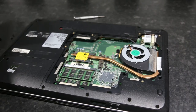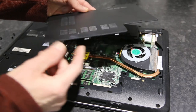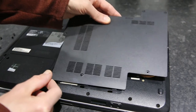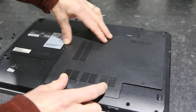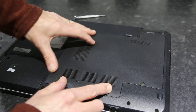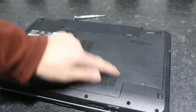Once that's done it's a case of refitting the rear cover. There are some clips at the bottom, so push those in, then clip the rest back into place, and then put all the screws back — and that's the job done.